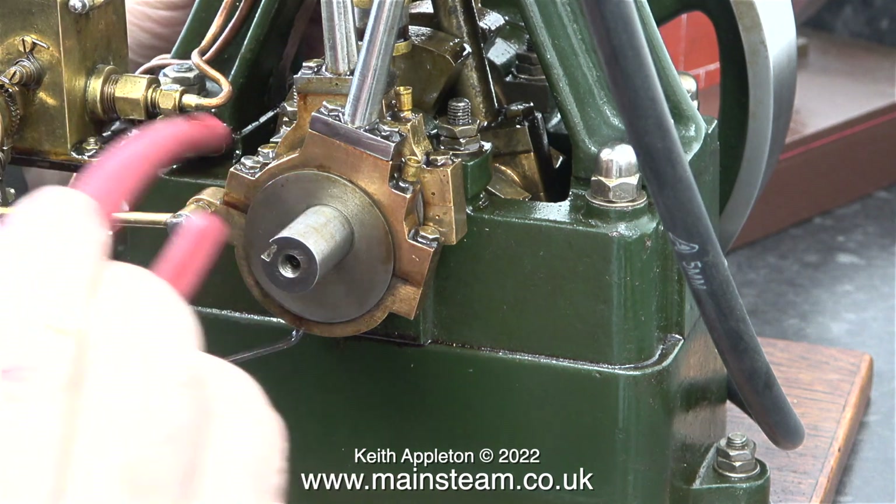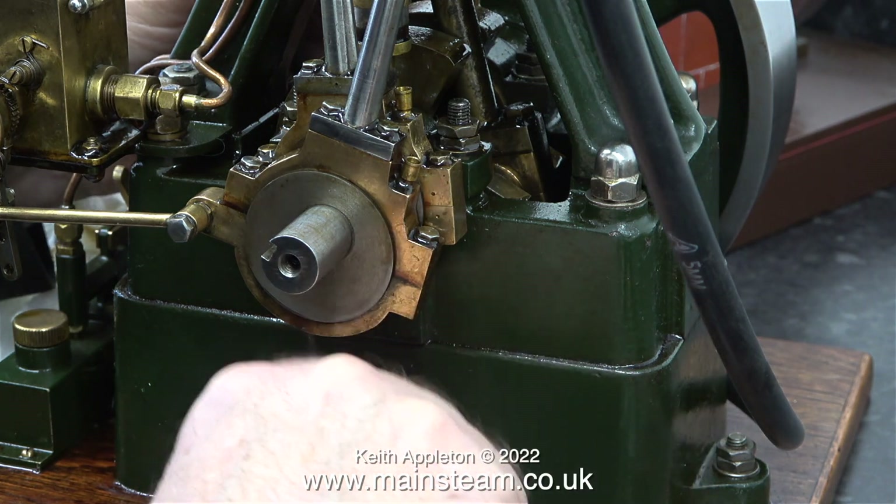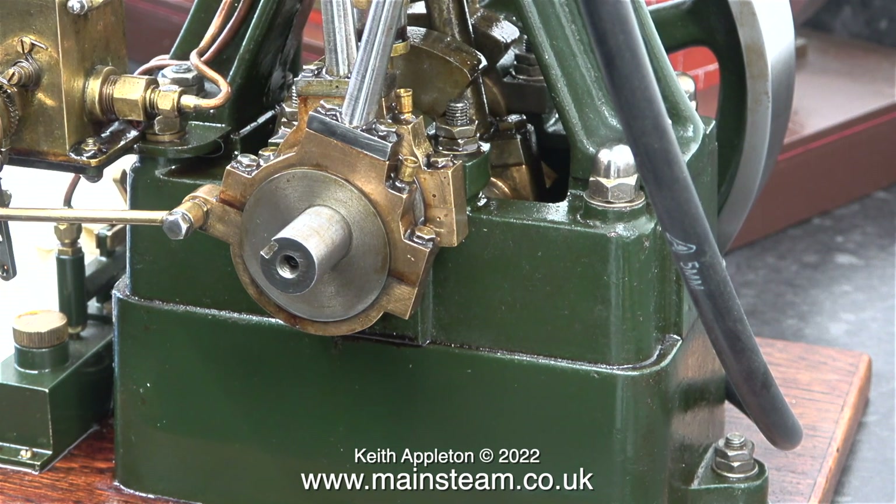I need to tap the outer eccentric sheave back into position as it's moved. And after making a very small adjustment to the outer eccentric sheave, I'm tightening up the grub screw with the allen key.